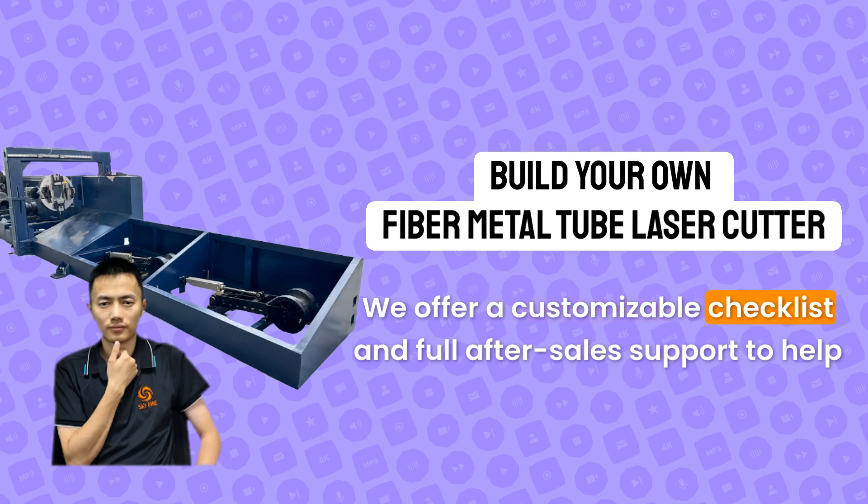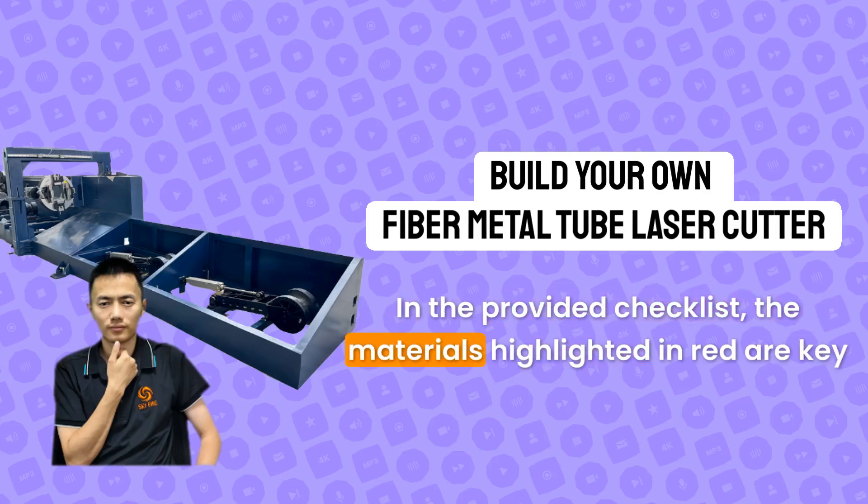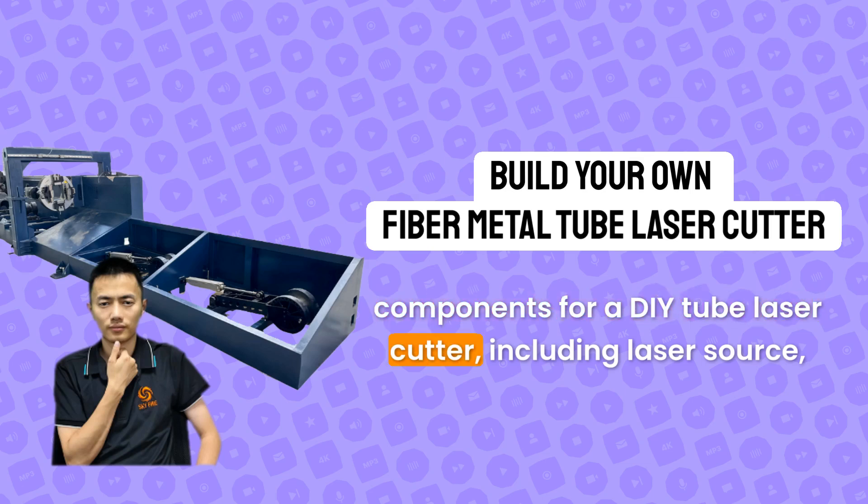We offer a customizable checklist and full after-sales support to help you select components within your budget. In the provided checklist, the materials highlighted in red are key components for a DIY tube laser cutter.